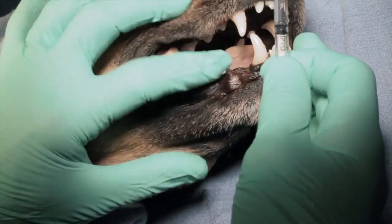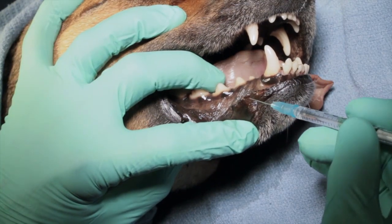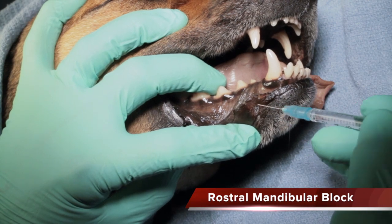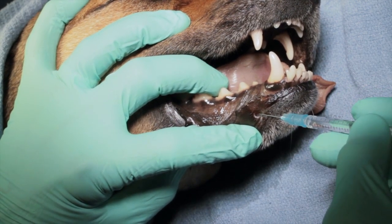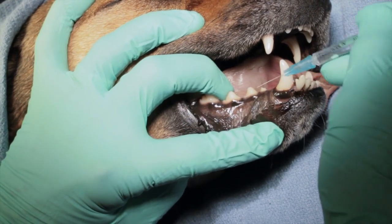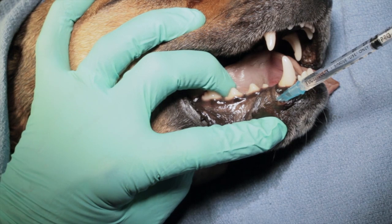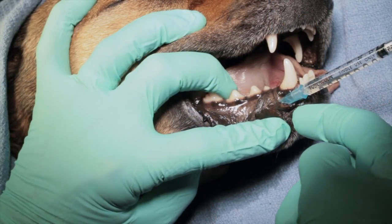When we're looking at the mandible, we have the rostral mandibular block. The middle mental foramen is our target, located about a third of the way up from the ventral body to the marginal bone, directly beneath the mesial root of the second premolar. We place our needle rostral to the mandibular labial frenulum, which I have retracted down with my finger, and direct it backward into that foramen. We should be able to place it without encountering bone. If we encounter bone, we need to back off and redirect it so that it goes right into that foramen.